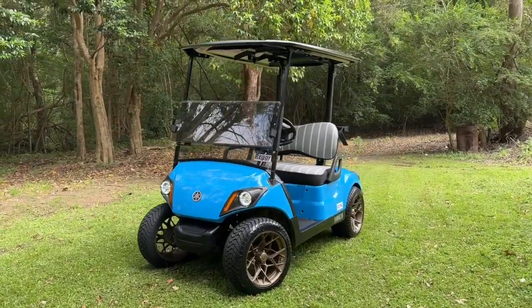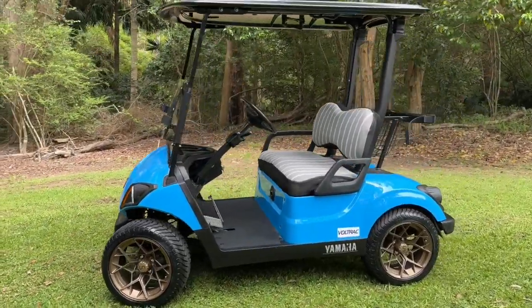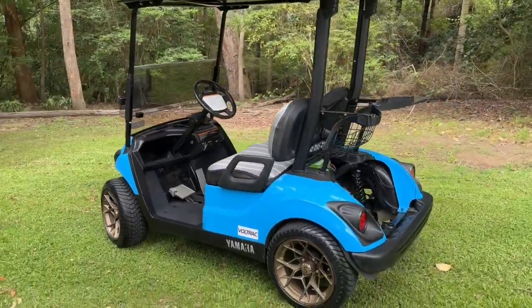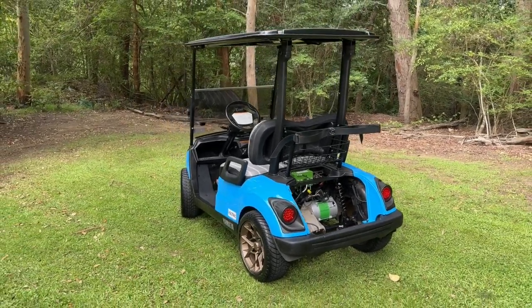Anyway, that's it for this video. We've got some more plans for drag racing and power comparisons, but for this video we just wanted to talk you through this Yamaha that we've just finished here. Thanks for watching Rigar Australia — please like and subscribe for more videos like this.